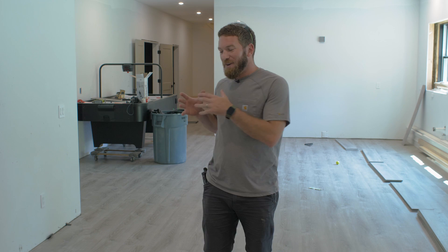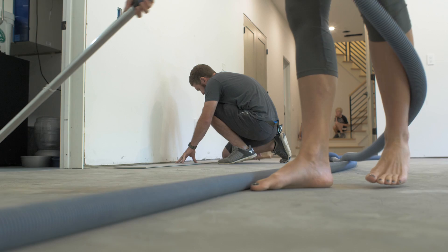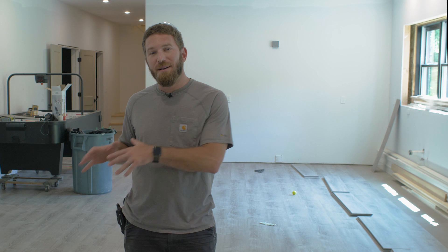A couple more tips: make sure you vacuum up all the debris so none gets trapped underneath the floor. Also, those quarter-inch spacers not only give you the correct spacing for expansion and contraction, but they also provide a solid surface to hammer the floor boards against. Without that solid surface, since the floor is floating — not nailed or glued down — it will want to move, opening up all the joints and causing a big headache.